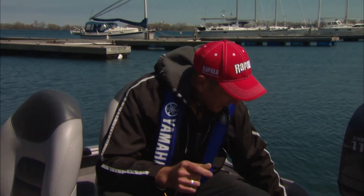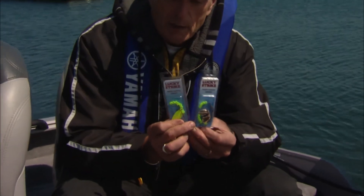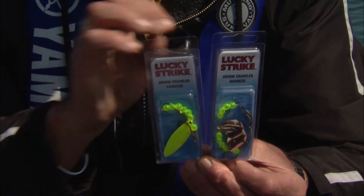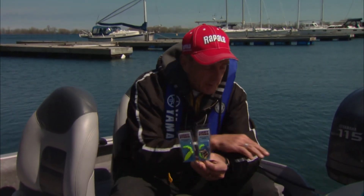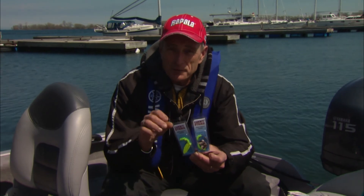The other type of harnesses Lucky Strike makes are ideal if you fish in waters where you've got a chance of catching pike or musky. Unlike the fluorocarbon leaders, these harnesses are actually tied on stainless steel wire — the fish don't really see it and it doesn't take the action away. But if you do get a big pike over 10 pounds or a large musky while fishing for walleye in shallower water, they're not going to cut through the line. So whether you use the fluorocarbon leader or the stainless steel, worm harnesses are one of the most versatile and productive artificials you can use with worms, especially for walleye.